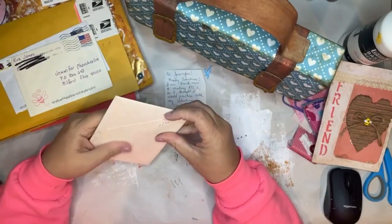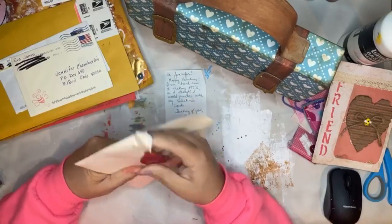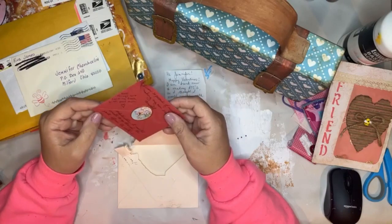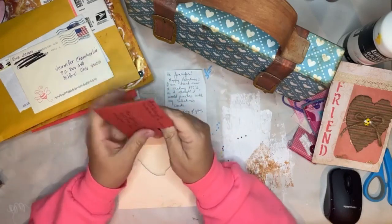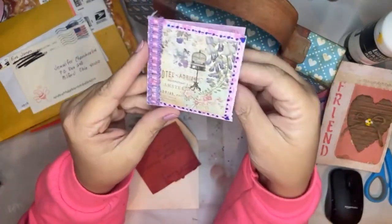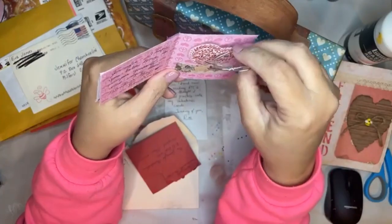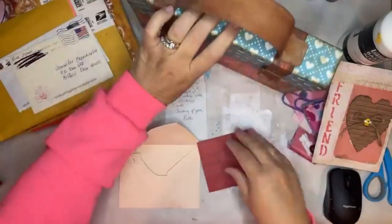I believe this is from Beverly. Look at that tiny little envelope - did you make that? She said 'I was so proud of myself for making my own envelope template. Unfortunately it was too small to go through the post office and then she had to put it in a bigger envelope.' Well, good job! Oh this is so tiny - look at that. 'Jennifer, I hope you take time to pamper yourself and enjoy this Valentine's Day - Bev Swaying.' Thank you Bev! Cute - I love that little heart tucked in there, very very cute. That's going to fit into my box.